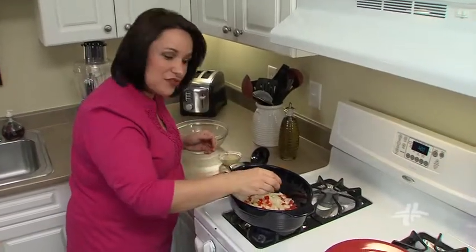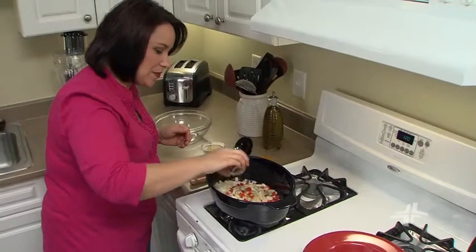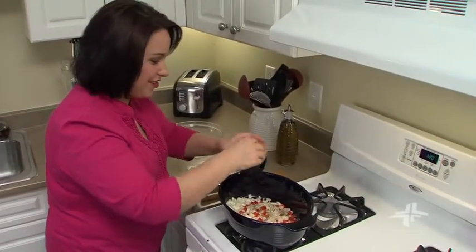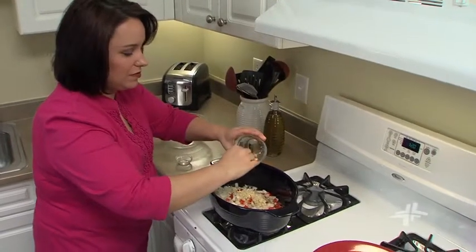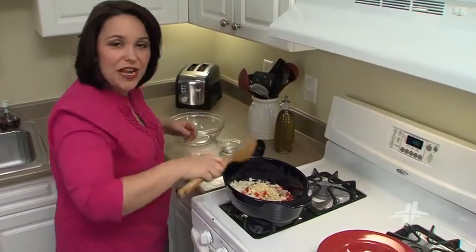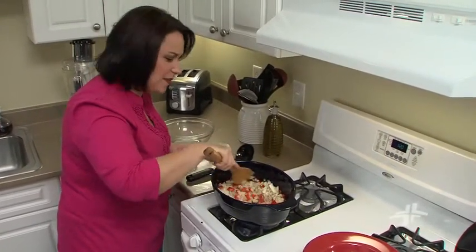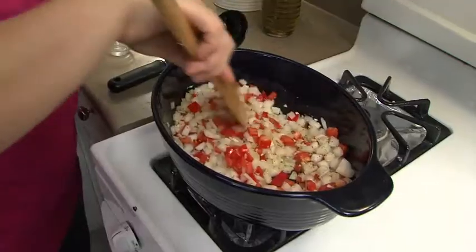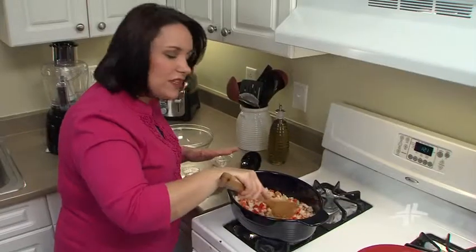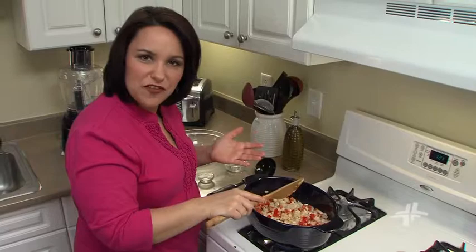Now we'll add in one teaspoon of dried Italian seasoning, and then three cloves of minced garlic. Let's give this a stir and then we'll sauté it just until it gets soft, about five minutes. We'll let these veggies soften up — it'll take about five minutes.